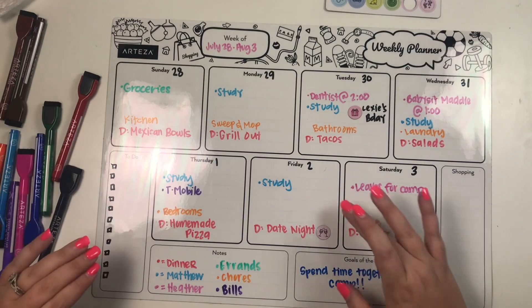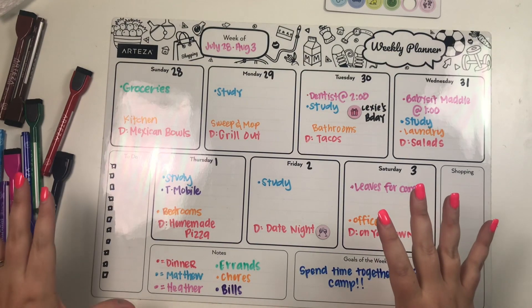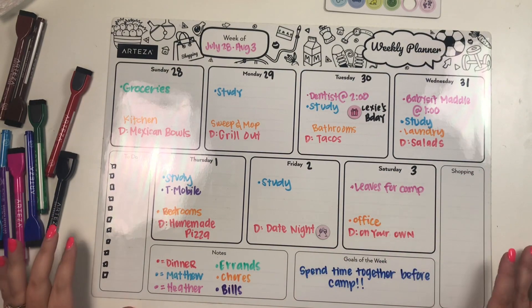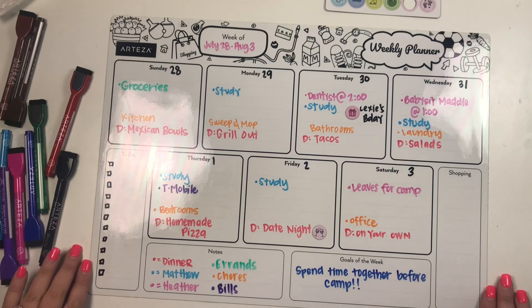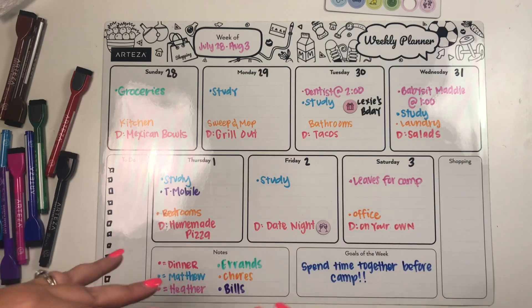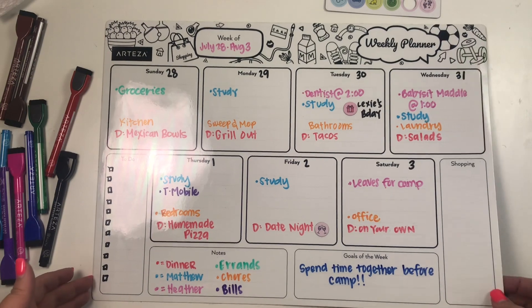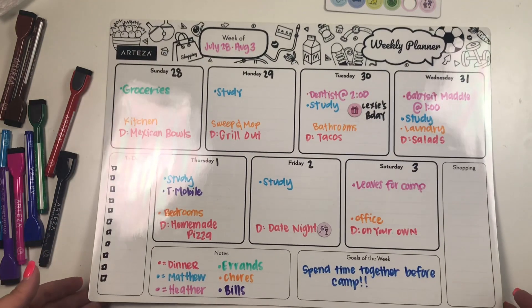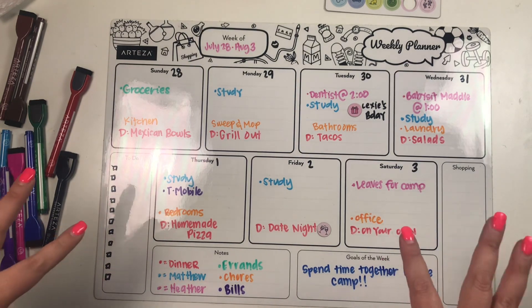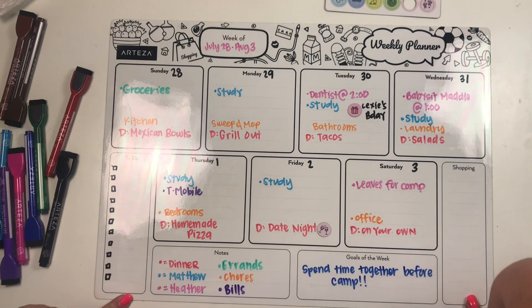I really love it and I think it's going to be great for Matthew and me to have this in the kitchen where we can both see it at a glance. Matthew can grab the markers and add things he knows about, which I'm excited about for getting him involved in family planning. If you need a one-stop shop for your family where everyone can see what's going on, I highly recommend this magnetic board — just pop it on your refrigerator. If you liked this video, hit the like button, subscribe for more, and click the link in the description to purchase. Happy planning!